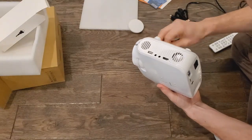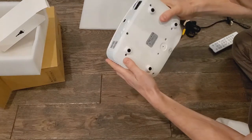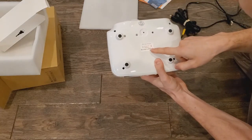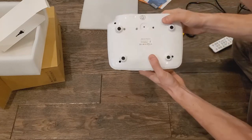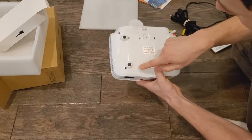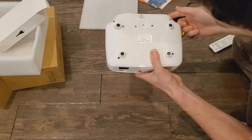You can see you have fans with really nice ventilation on both sides to keep the system cool, because projectors do create a lot of heat and you don't want them to overheat. There are also nice silicone feet on the bottom so it's not going to slide off of what you put it on, and it's also not going to scratch a table or end table.